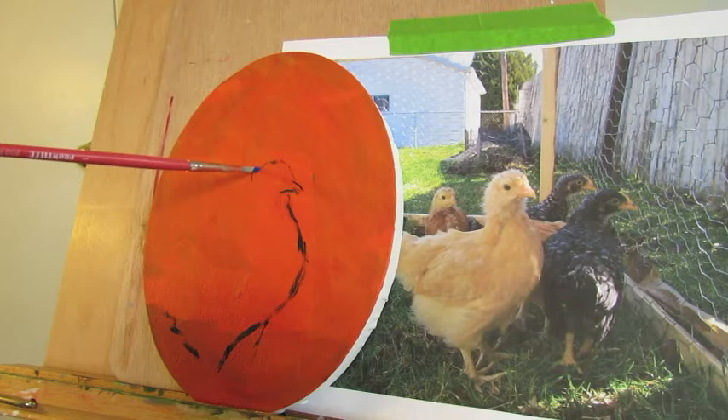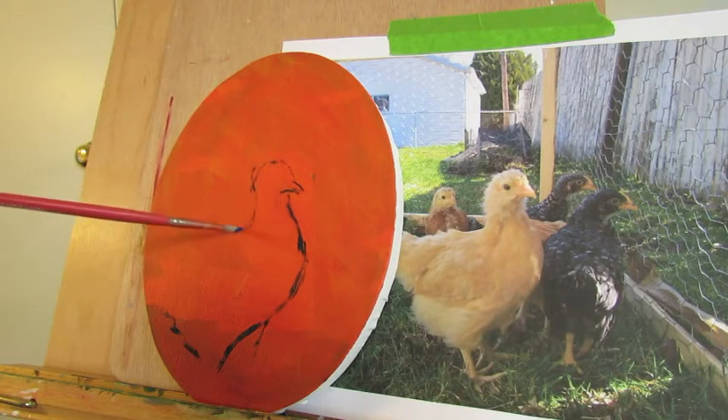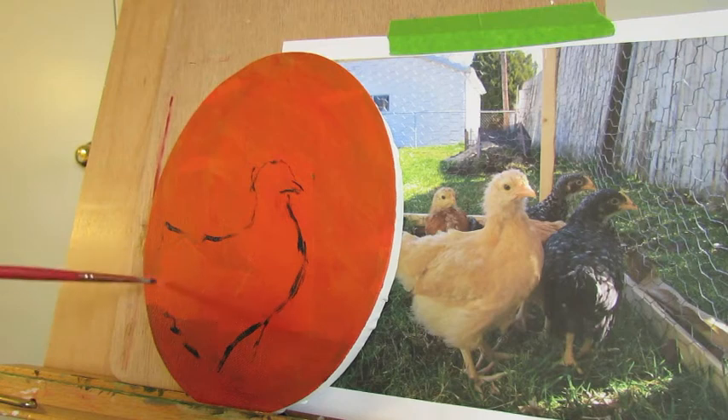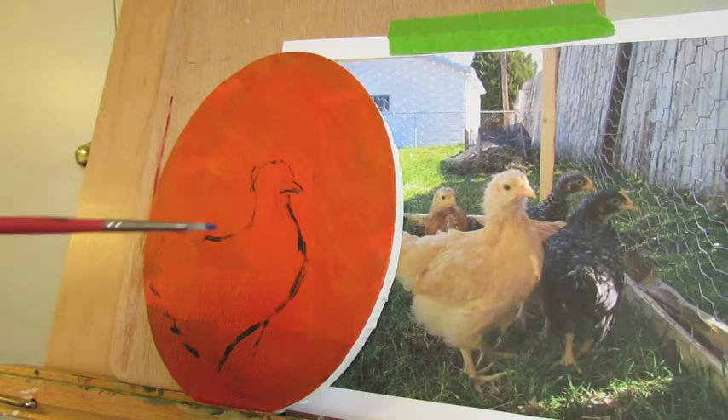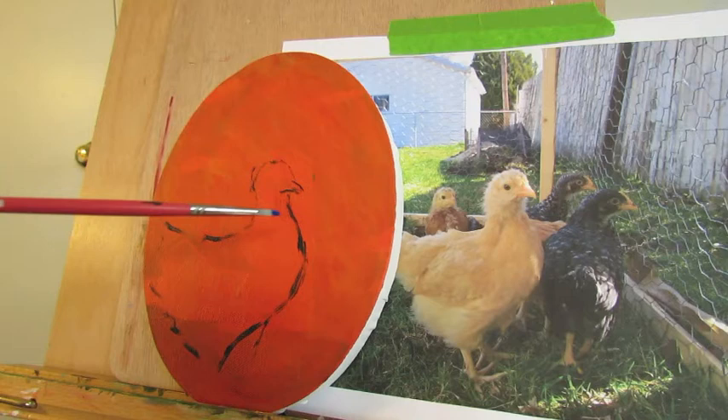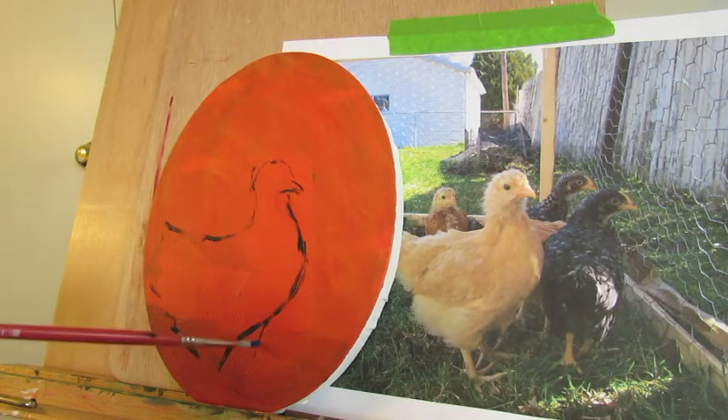When I do pet portraits, I really like to leave the background pretty low detail, so I do think we'll just stick with one or two of these little pullets. That's what little baby chickens are called. Let's just start with her and we'll see where the painting goes.